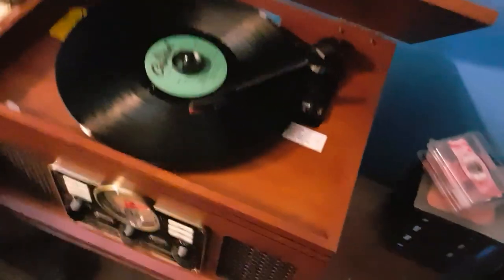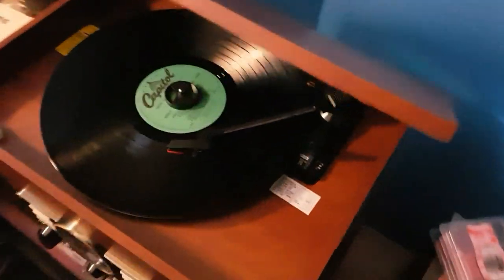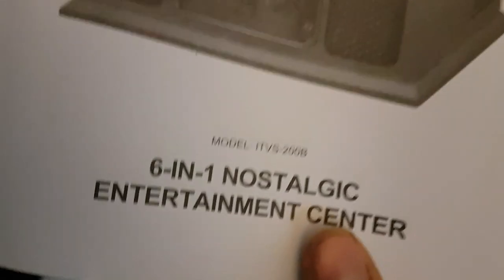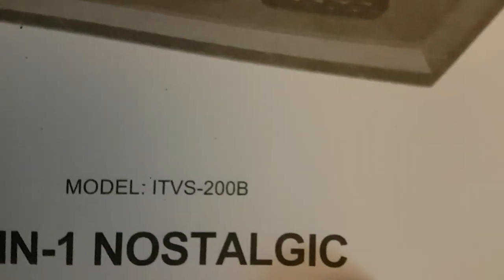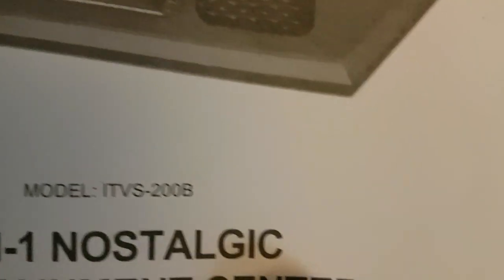What's going on guys, Jerry here. I got this new Innovative Technologies 6-in-1 nostalgic entertainment center, model number ITVS-200B.